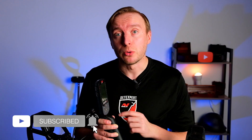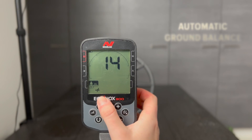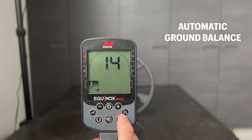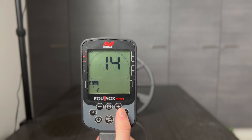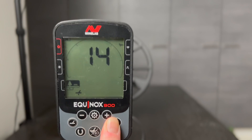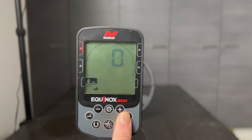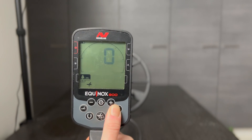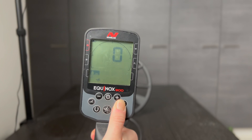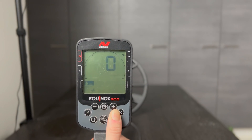I recommend you use the auto ground balance because it is much easier to use. For auto ground balance, go to the ground balance setting, then press and hold the accept/reject button, then go up and down. The detector picks the correct channel automatically, and when the number doesn't change anymore, you have the correct ground balance.